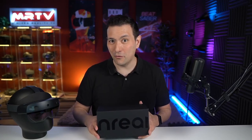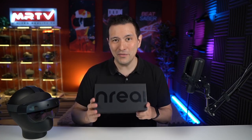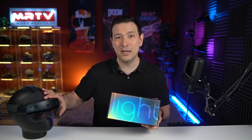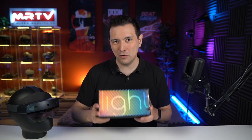The headset in this box wants to make augmented reality relevant for consumers. This is the final consumer version of the Nreal Lite. As opposed to the HoloLens 2 from Microsoft, which is geared toward enterprise, this is truly made for consumers.